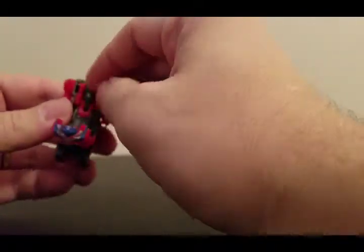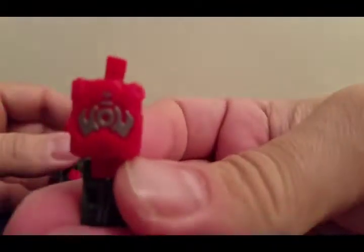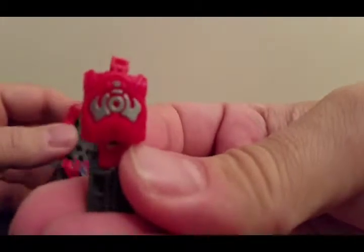And these are all interchangeable too. You can still use him as a face — it reminds me of Shockwave during Dark of the Moon.